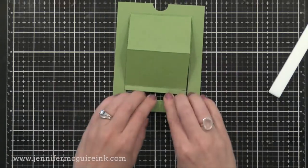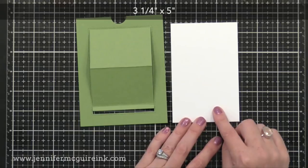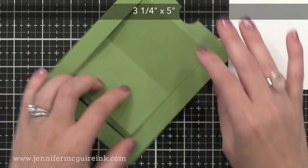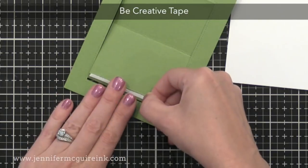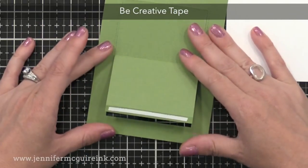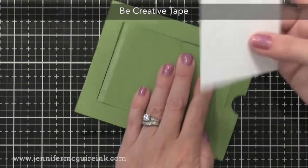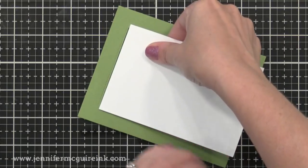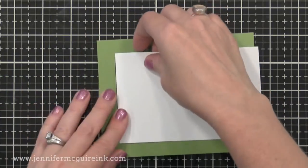Next we need to create the slider portion, which is very easy. Just cut a piece of cardstock to three and a quarter by five inches — I chose to use white. I flipped my green piece over and on the back I'm putting a very strong adhesive on the little flap, using double-sided tape. I'll take my white rectangle piece and line it up centered against that edge — attaching them edge to edge, centered up — and now we have our slider hooked to our front card panel.